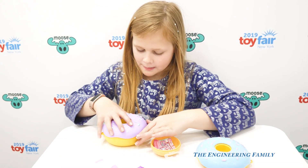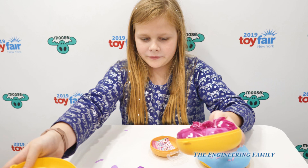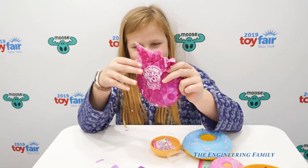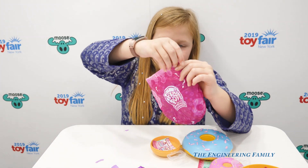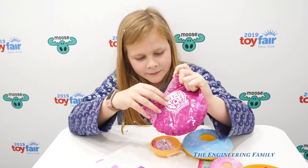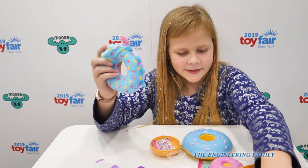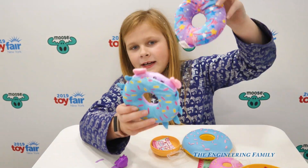Now let's open it. Oh, let's open it at the top. Whoa! We have a sprinkle thing going on — sprinkles, sprinkles, and sprinkles.